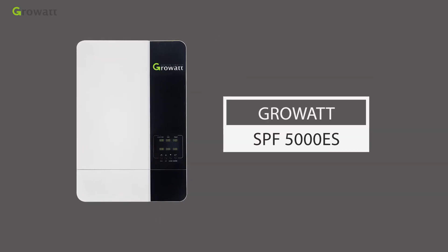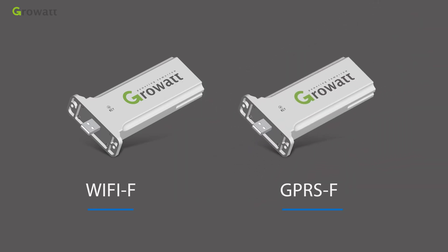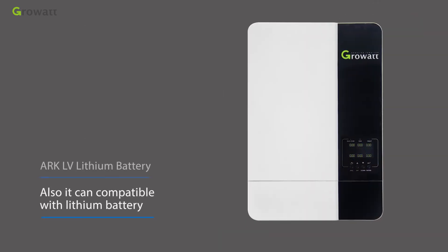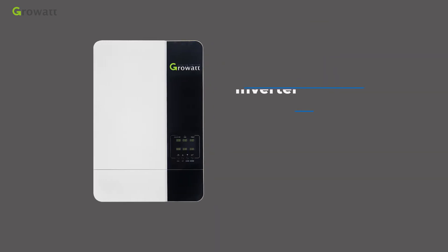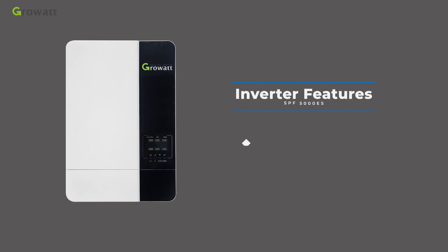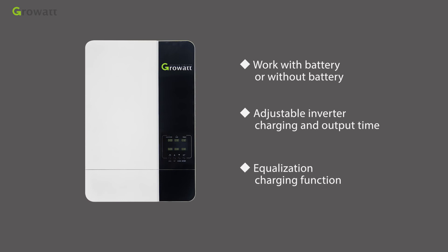The ChromeWatt SPF 5000ES series off-grid inverter can use a Wi-Fi or GPRS device for remote monitoring. It is also compatible with lithium batteries. The SPF 5000ES inverter features PV input voltage up to 430 VDC, can work with or without a battery, has adjustable inverter charging and output time, and includes an equalization charging function.